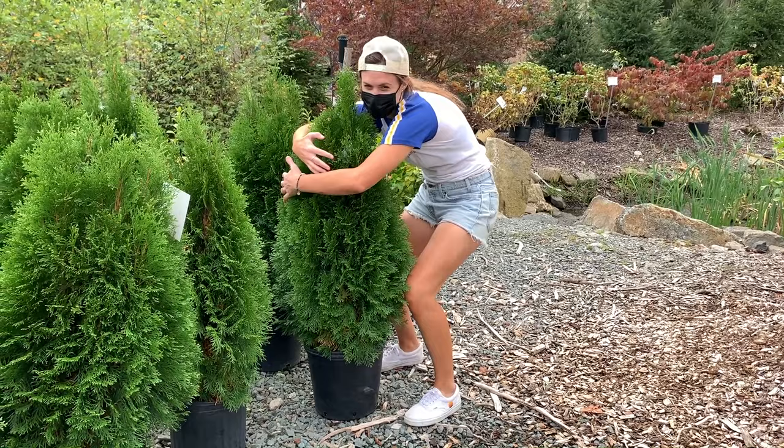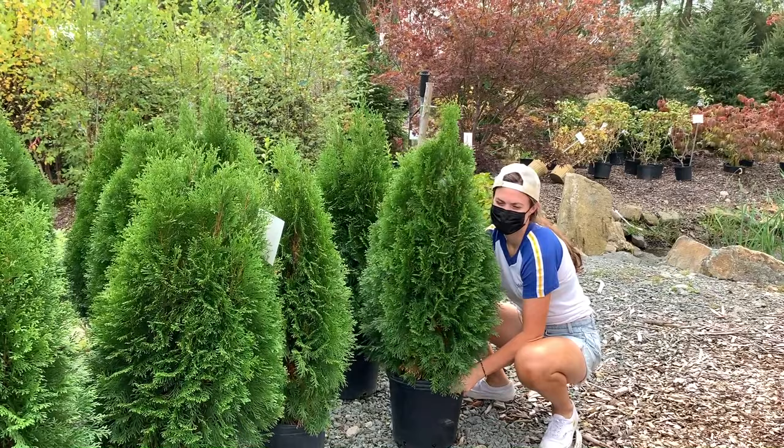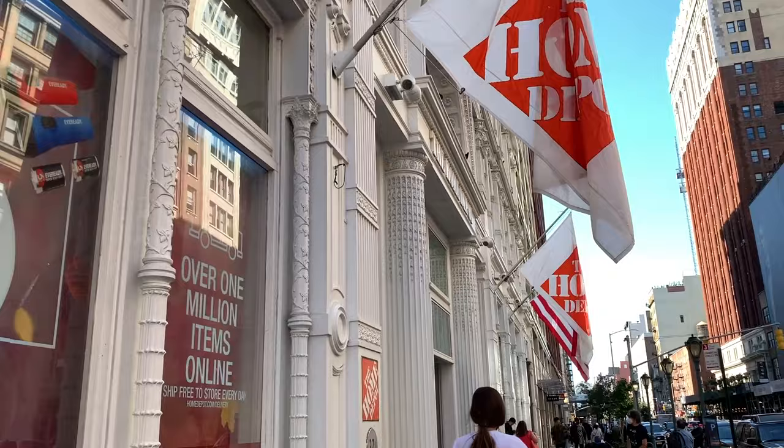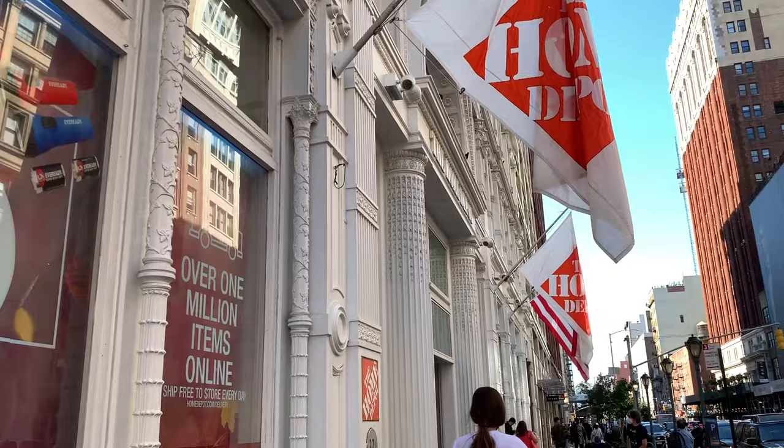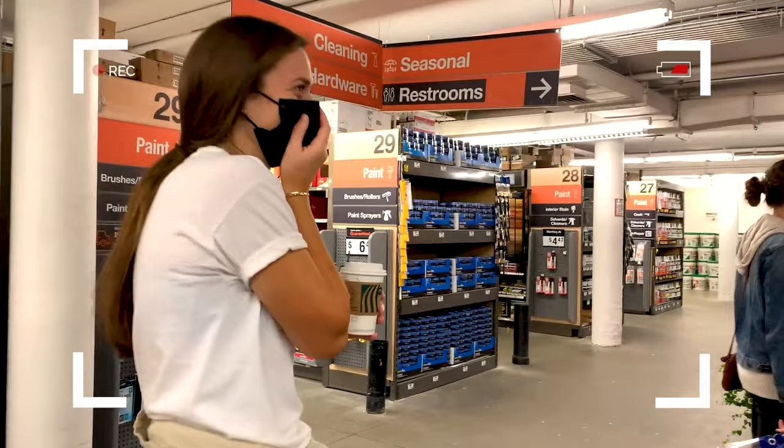Let's talk about Home Depot really quick. I really like Home Depot. I want to work at Home Depot. So we go to Home Depot and if you watched our last video — which if you haven't, check it out here — we went apple picking, ended up at a nursery in the suburbs and we bought a beautiful Christmas tree named Gloria. Picture this: we're at Home Depot. We walk up, we get through the doors, we go down to find the lumber section and turn the corner. And what do we see?